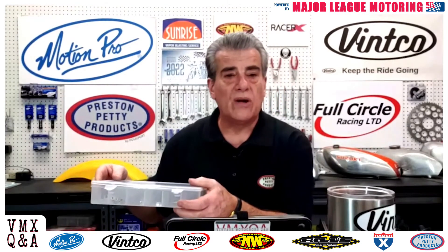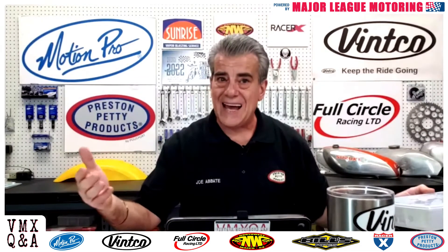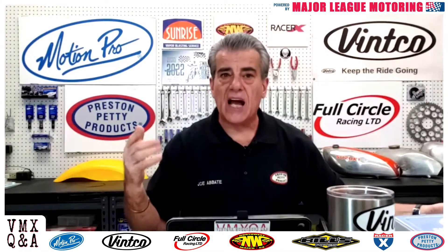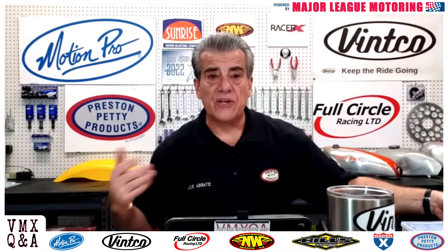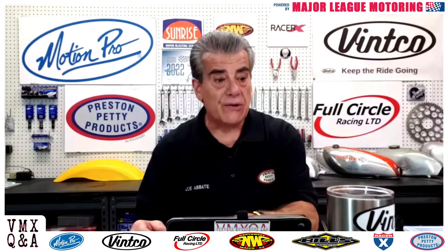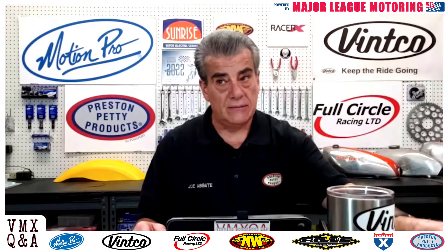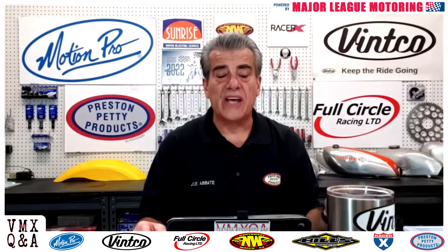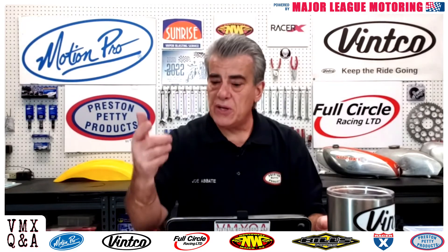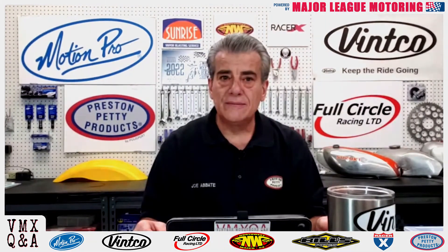There are other people that sell kits as well for cables, and in the future we're going to do an episode on how to actually attach those ends to the cables. But in the meantime, if you're looking to freshen up your cables and you can't find the right cable for your bike, or you're out on eBay or someplace else and cables are several hundred dollars and you're not seeing what you want, you can make your own cable. You can contact me if you want more information on this. Next time you need a cable, try that.